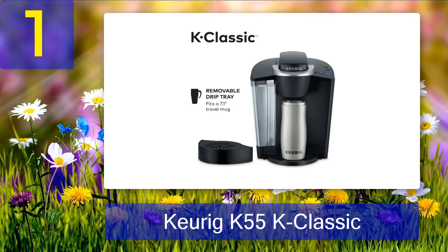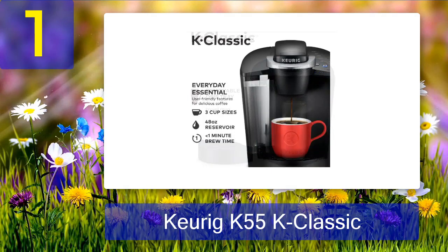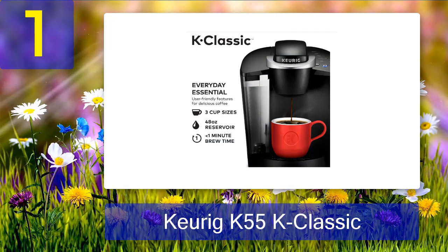All in all, we think this is the best coffee maker for college available this year. Pros: three cup sizes, large water reservoir, classic make from a classic company, simple to use. Cons: descaling required every now and then.